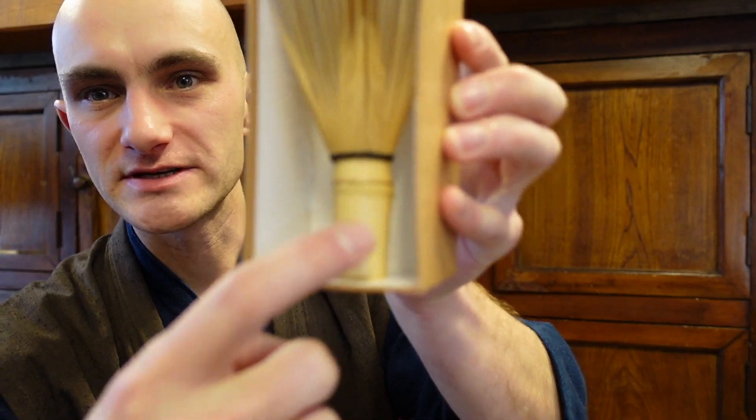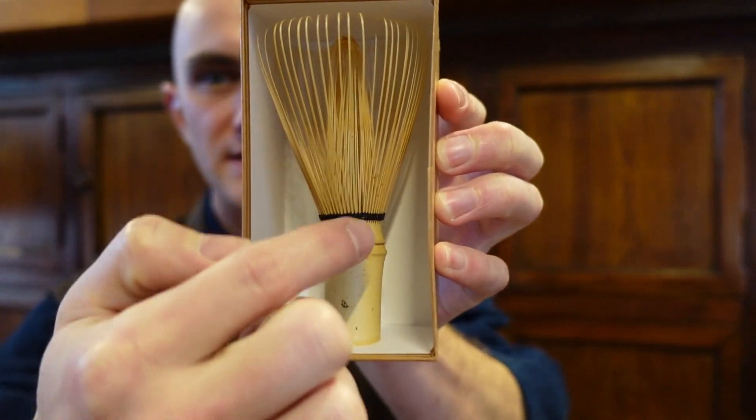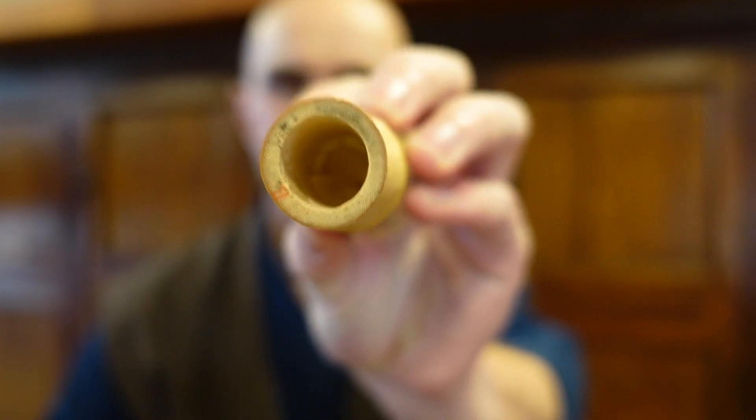This is the single piece of bamboo. Then, that piece of bamboo is split up to here, and the flesh of the bamboo on the inside — which you can see here, this fleshy part — that is cut out. And only the tines of the outside, the skin, is maintained for the tines. It takes hours and hours and hours to make these T-whisks, these beautiful things.